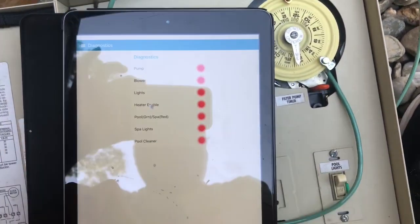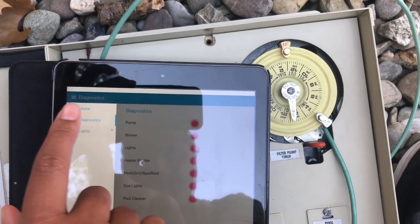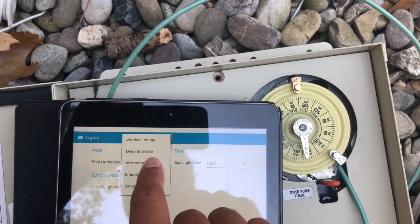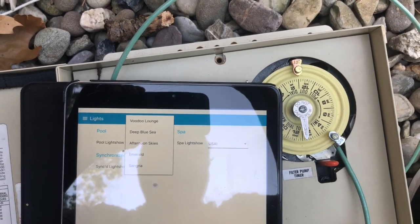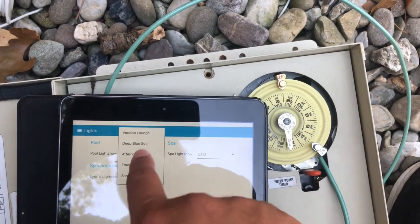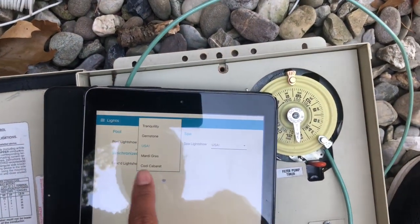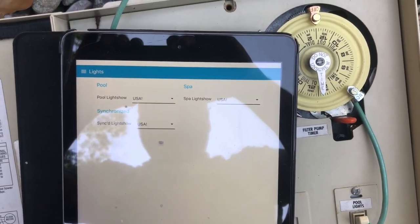There's a diagnostics menu where I can see the status of everything remotely. My LED lights are controlled by toggling power a specific number of times — they have 20 programs. For example, flipping them off and back on twice selects the second program like Deep Blue Sea. I built that logic into Node-RED so it runs a loop when I pick a program, and I can apply it to the pool lights, spa lights, or both. They sync up perfectly.